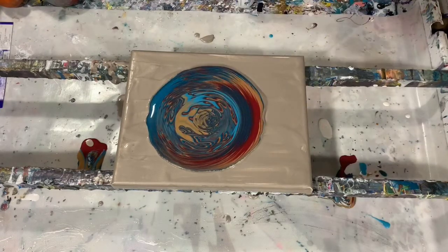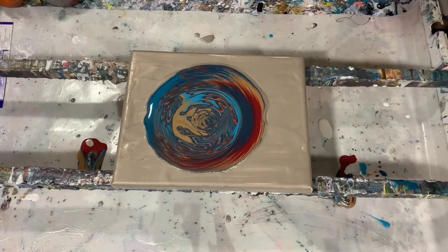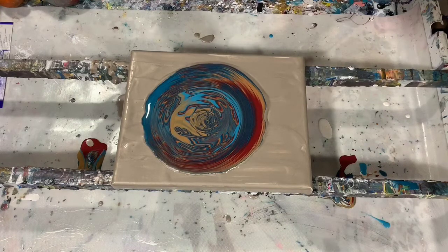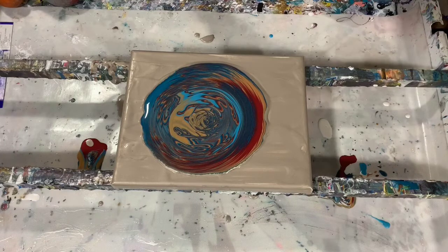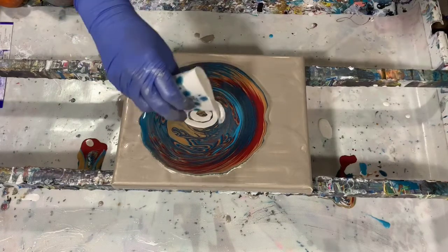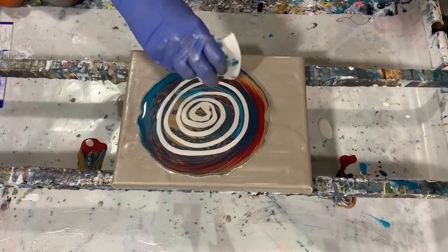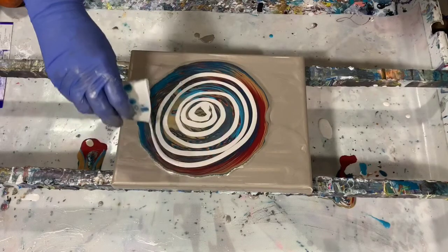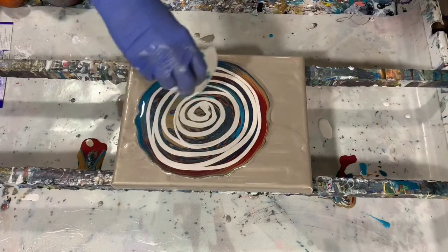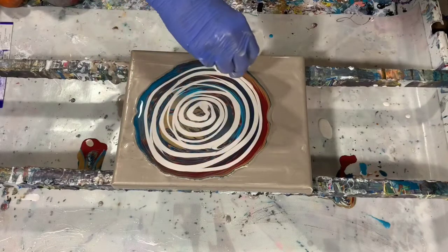What I am doing today is called a cupping and covering technique that I learned from Lam of Heartfelt Artistry. What you do is you put all your paint down first, and then you cover it with another color — like I'm doing right here. This color, by the way, is a golden iridescent pearl. And it's good to leave some of the paint underneath showing too.